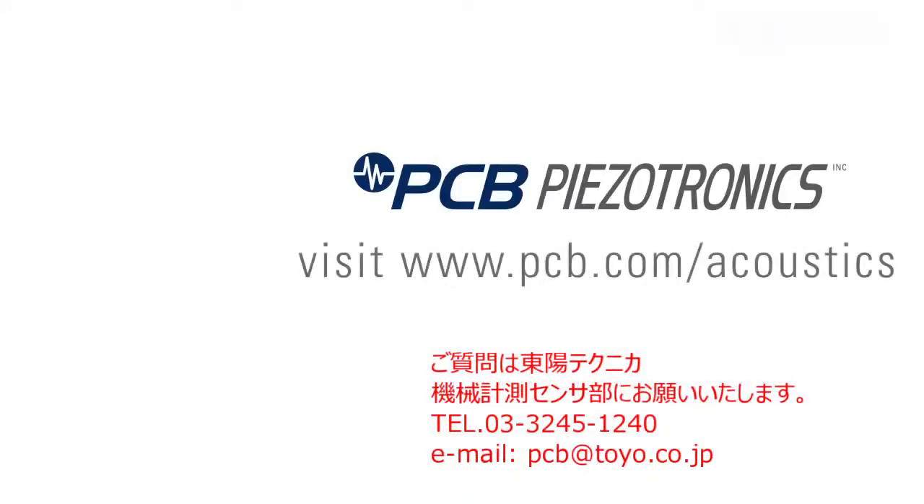For more information, visit pcb.com/acoustics or give us a call at 1-800-828-8840.